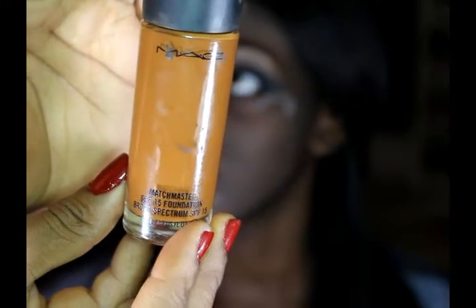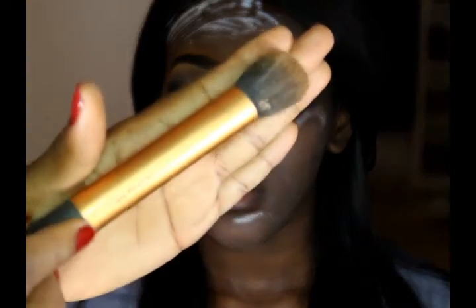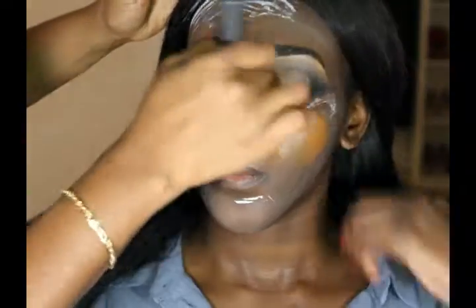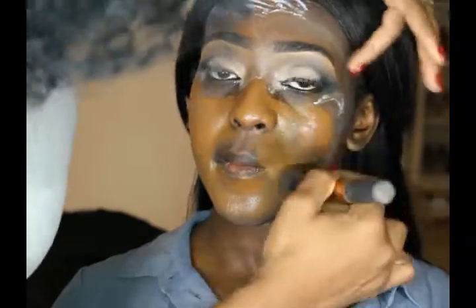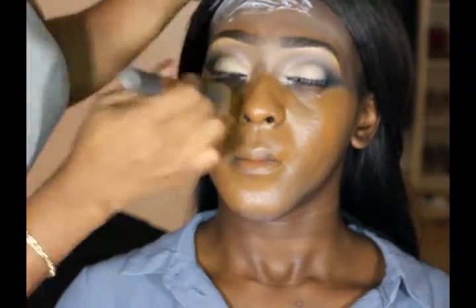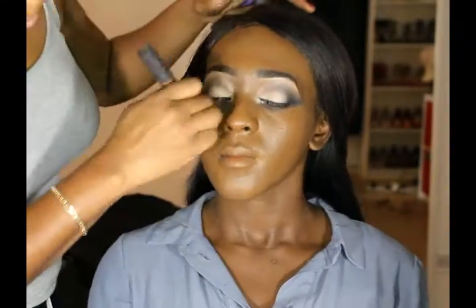I'm just gonna go in and start applying her foundation. I'm using the MAC Match Master and my Real Techniques blending brush to do this, and I'm working quite quickly because it's always best to work quickly when you're using a liquid foundation.